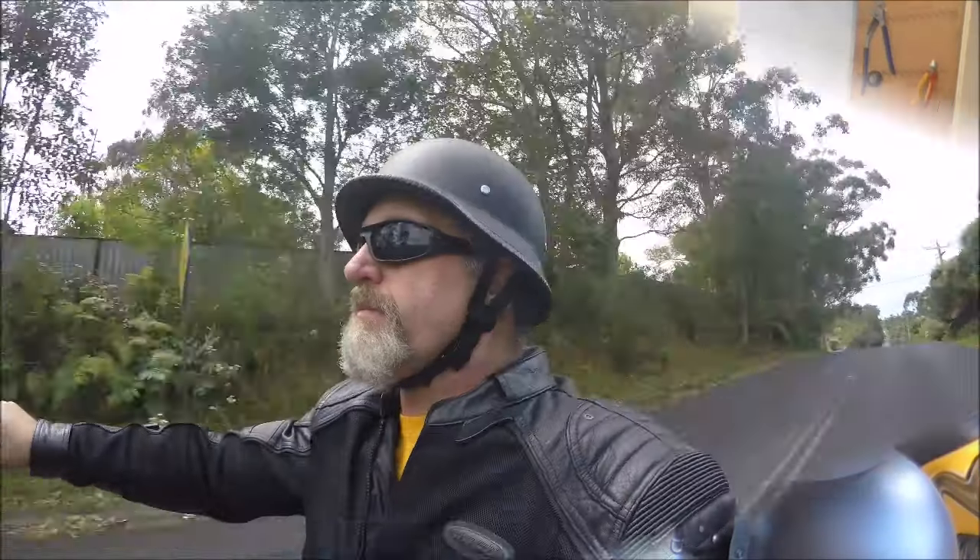Helmets — they can be a pain in the neck. Hi, I'm Albert. I found the lowest, lightest German helmet on the market. Look at BikerLib.com.